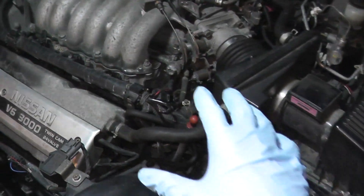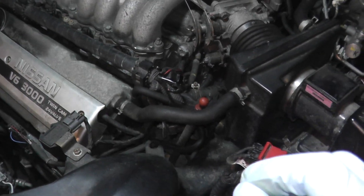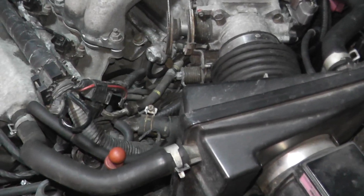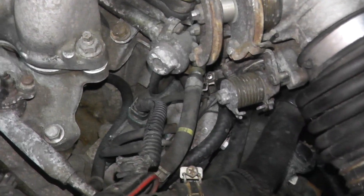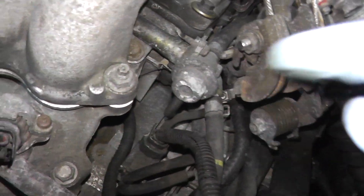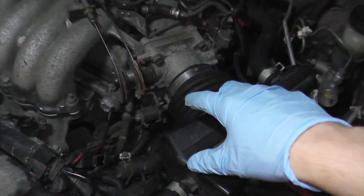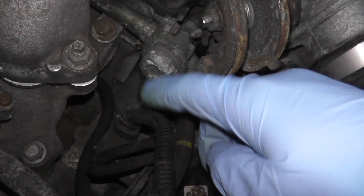The EGRC solenoid valve lives right here in the engine bay. There are so many components very close to each other, so you really have to make sure you're looking at the right thing. Don't try to memorize it — make sure you verify exactly where the sensor is. If you're doing this on an older Maxima, here's your air box and throttle body; just look to the left, follow this wire right here, and there's your EGRC solenoid valve.